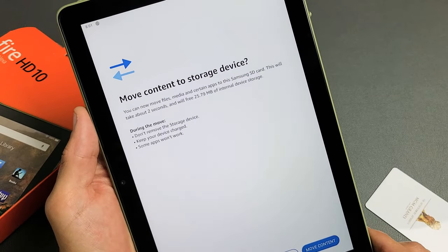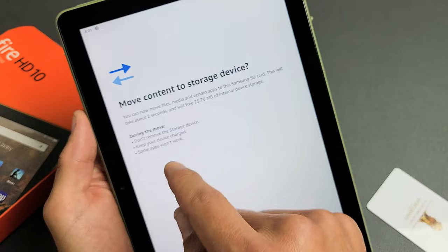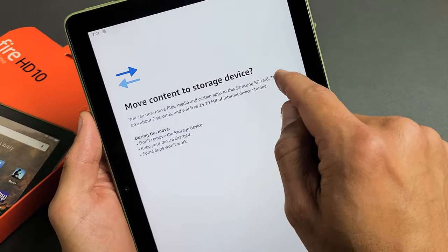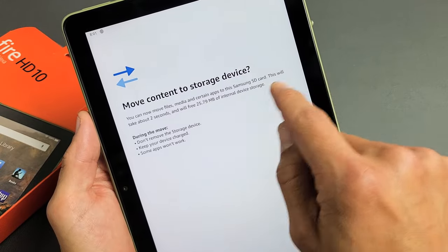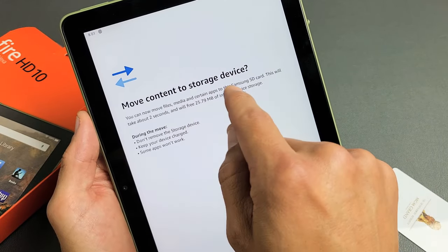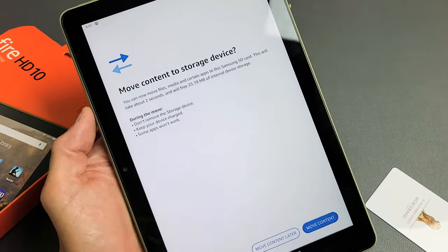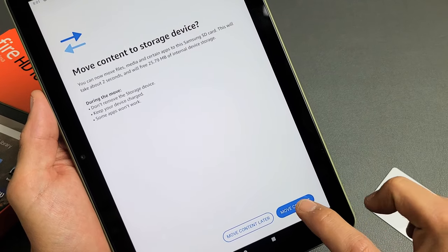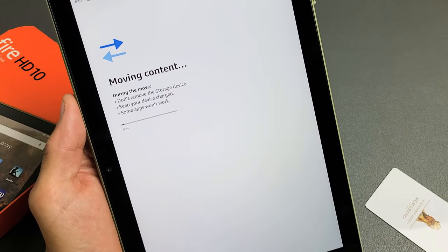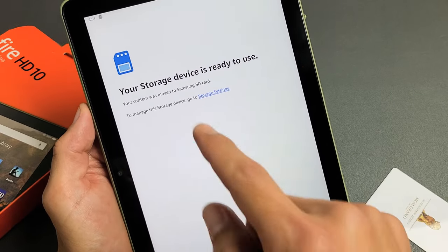Then this pops up: 'Move content to storage device.' You can now move files, media, and certain apps to this Samsung SD card — but you may have a SanDisk or another brand. This will take about two seconds, and for me it's only going to free up about 25 megabytes since I just got this tablet. You can go ahead and move content later or do it now. I'm going to go ahead and do it now. And there we go — your storage device is ready to use. Tap on done.